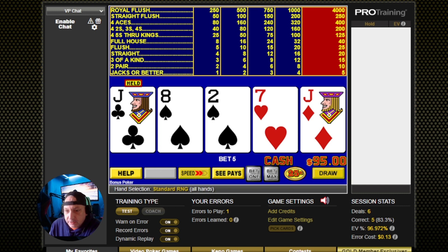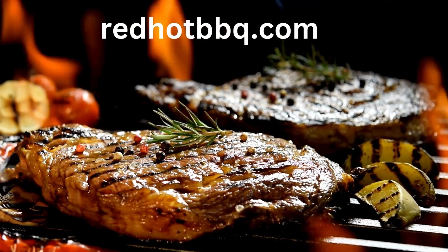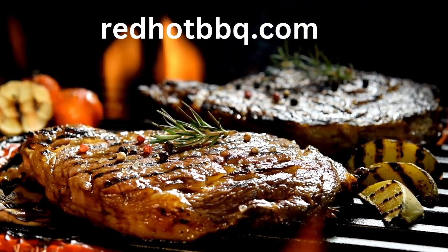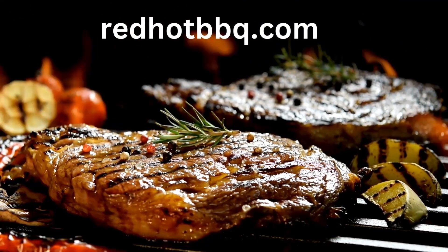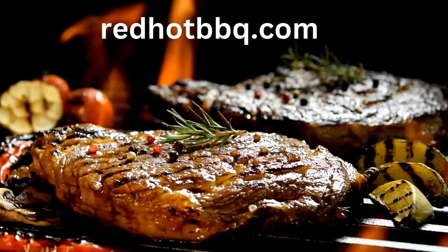Okay, a pair of jacks, obviously. This video is sponsored by RedHotBBQ.com — your one-stop shop for t-shirts, hoodies, mugs, and more. Go ahead and give us a try. Click the link in the bio.